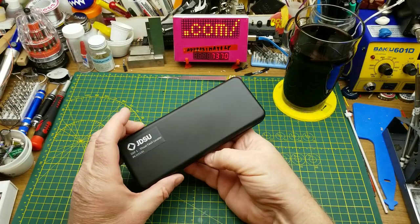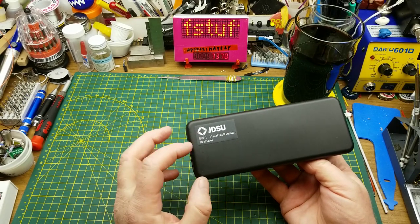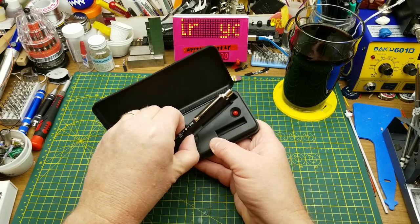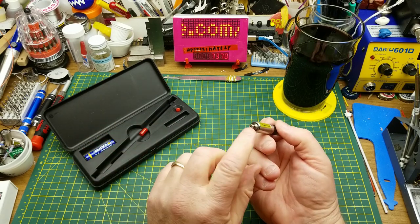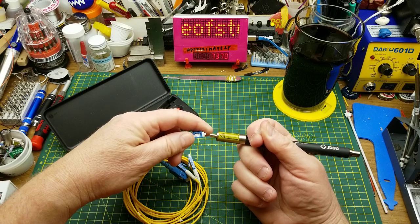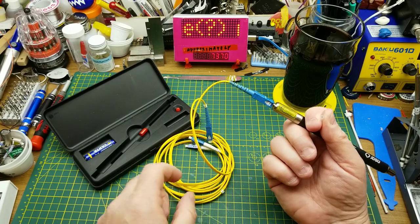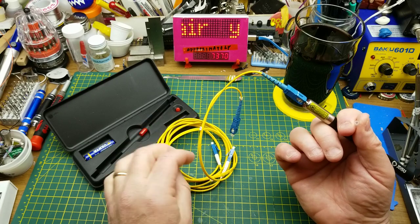So tonight I'm going to be trying to repair this little tool from work. This is a JDSU branded visual fault locator. Viavi is the current brand name if you want to search for these online. But it is essentially a small laser light source. It comes out there — you connect it onto the end of a fiber optic patch cord, turn it on, and it flashes a visible laser light that you can use to locate the other end or to locate breaks in fiber jumpers or light leaks.